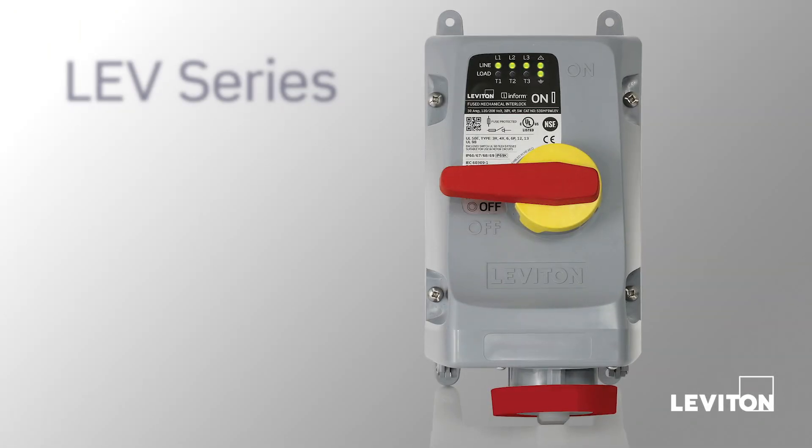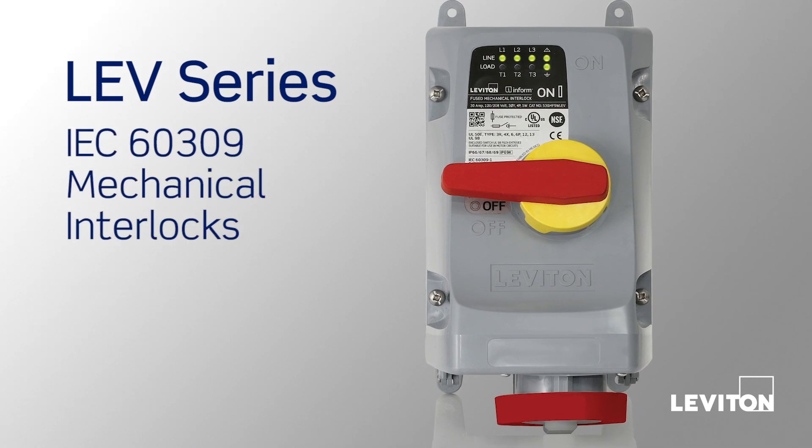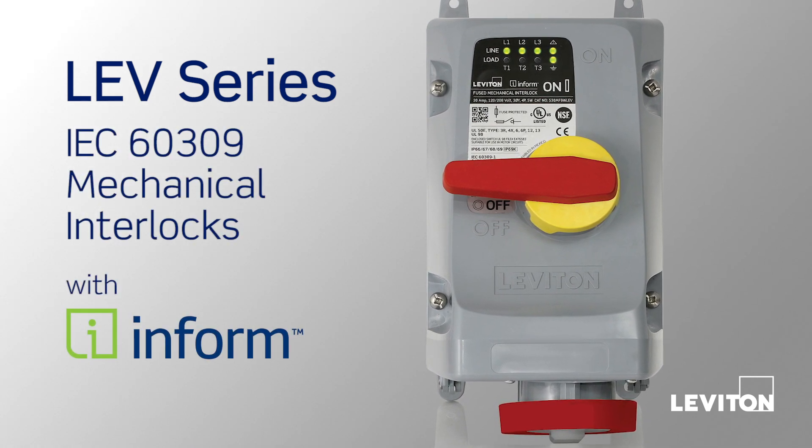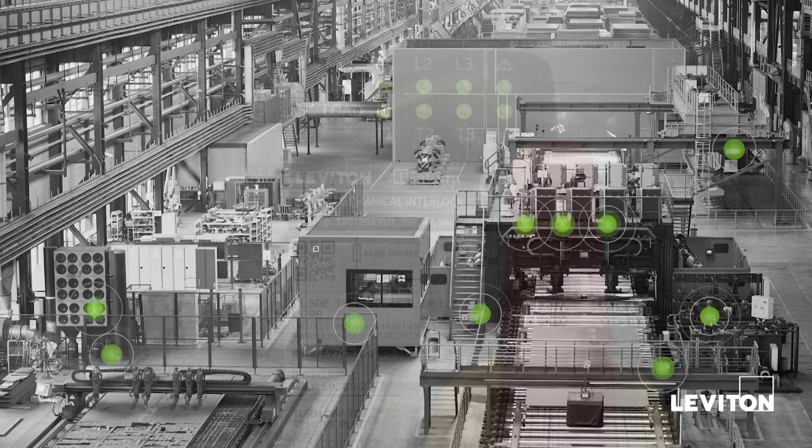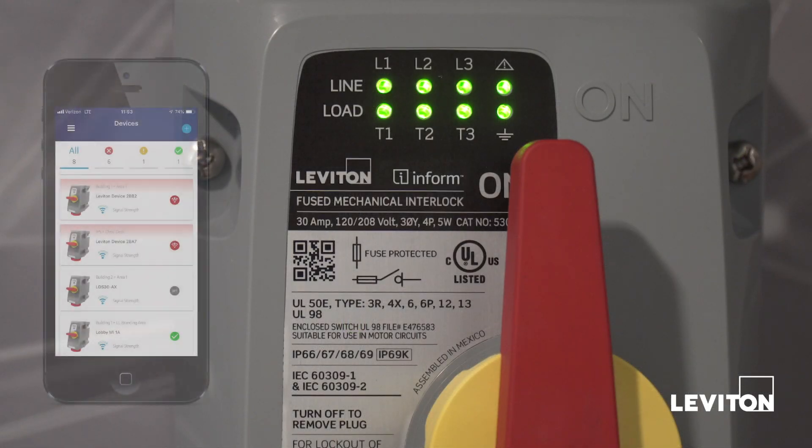LEV Series IEC 60309 Mechanical Interlocks with InForm technology allow you to monitor the performance and health of your machinery just by looking at the device or remotely via the InForm app.